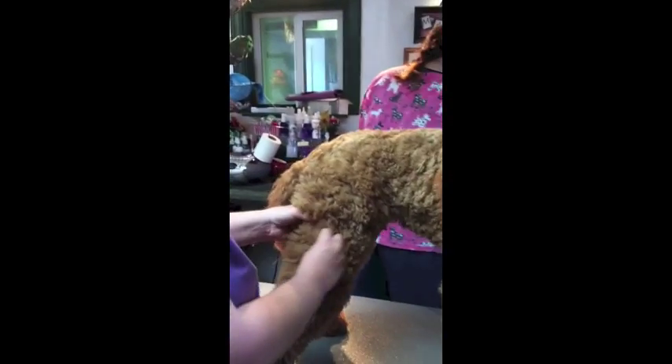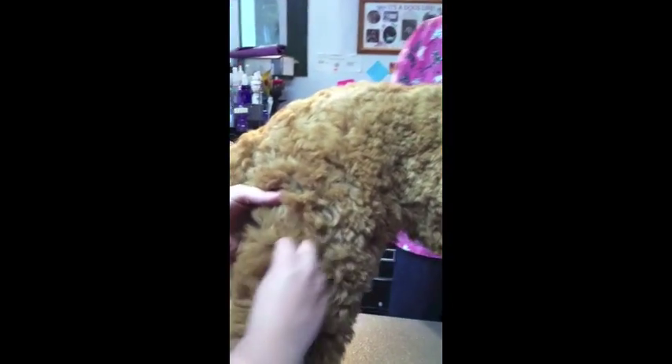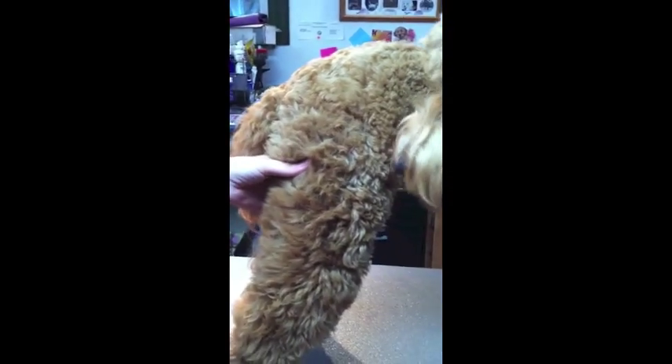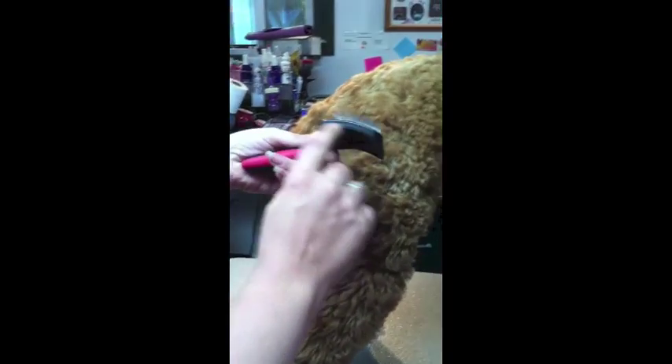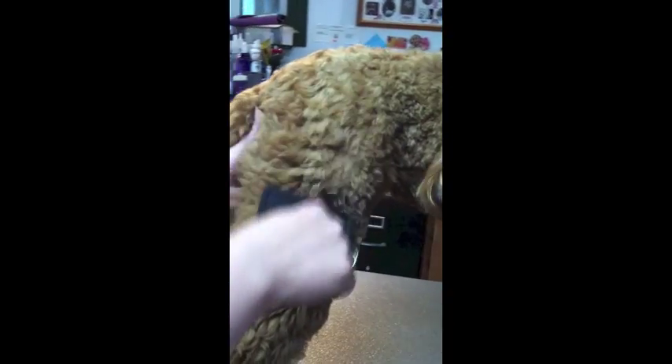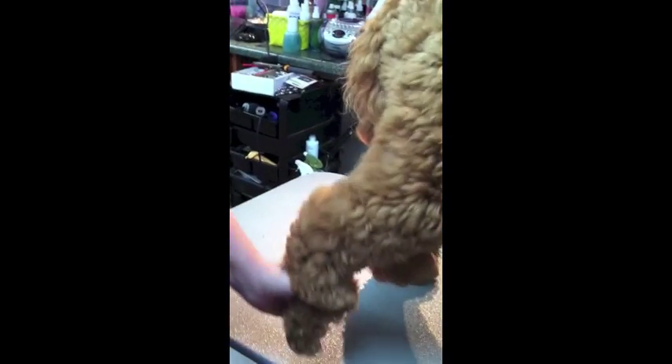Bella has a few mats in here, so we're going to start with a brush. You want to make sure when you have a brush that the tines come up and bend over. If you have straight tines, what happens when it hits the hair is it just glides over the top and doesn't dig down in there and get those mats out. So you want to make sure that your tines are bent on your brush.